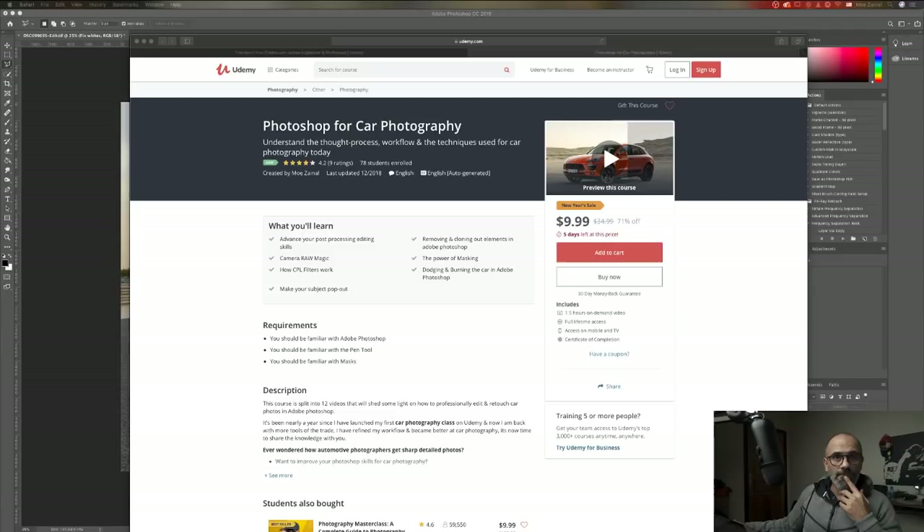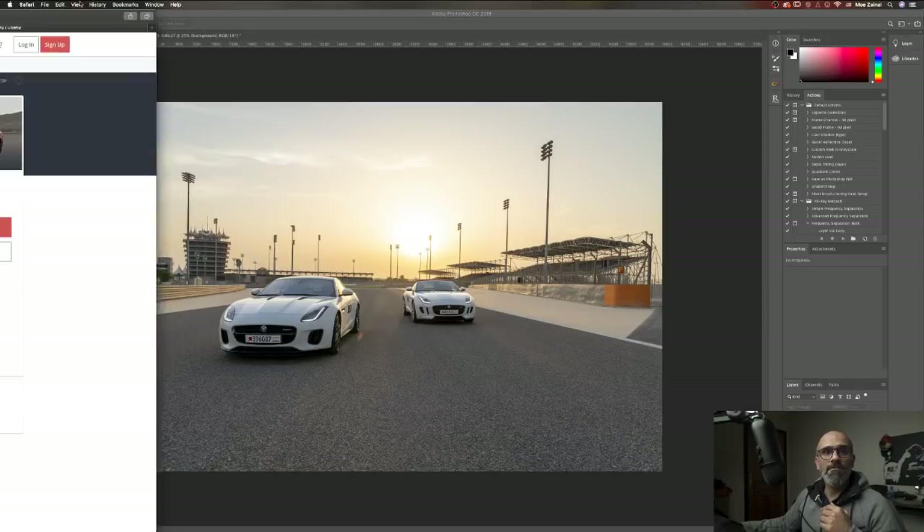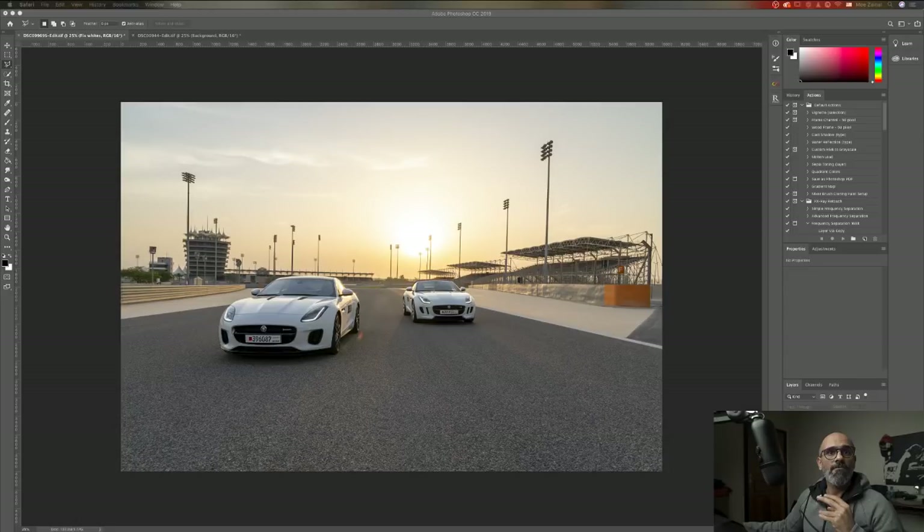Let me show you the Photoshop file for now. Ahmad, the f-stop is f4, so I always go with the fixed prime lens.